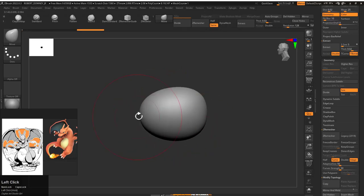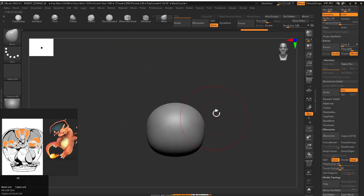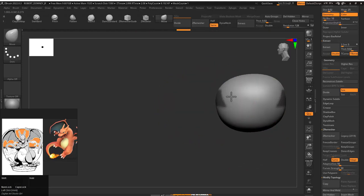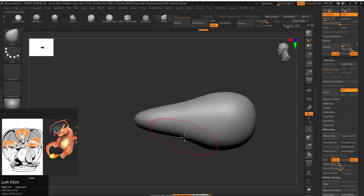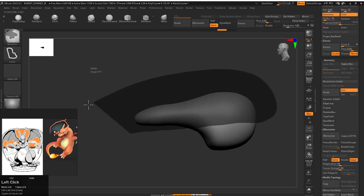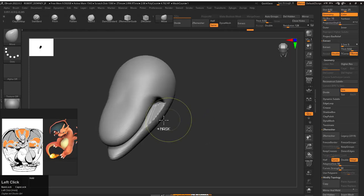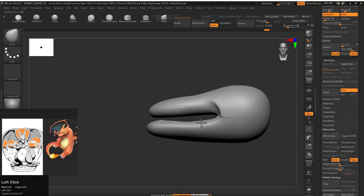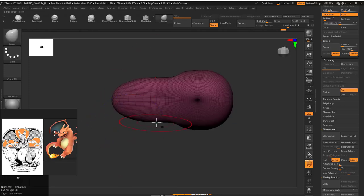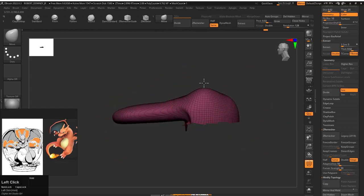Hello everyone and welcome back to our channel. Today we're gonna make and learn how to make Charizard from Pokemon. First thing first, I want to make clear: I struggled for a few minutes to make his face because I didn't realize that his face is so similar to an alligator's. What I did here is I just pulled some mesh out to make his mouth, then I realized it's almost like an alligator face, so I went in that direction.